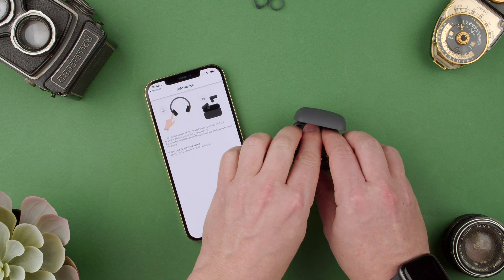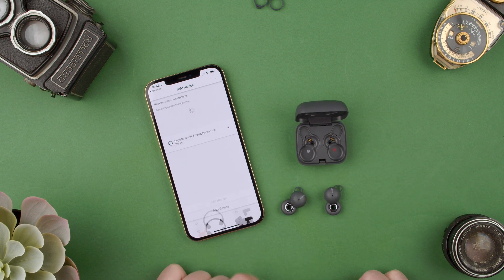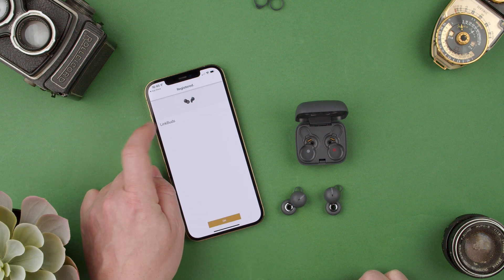Turn on the power of the headphones, confirm the power is on, press on. So here we have to go through this step. Next. The Link Buds are detected here.